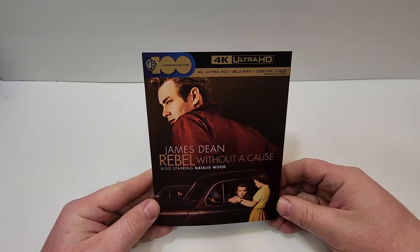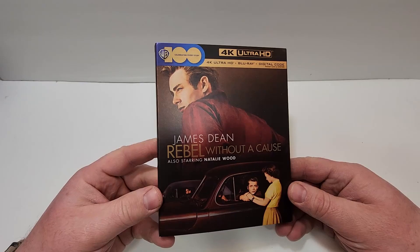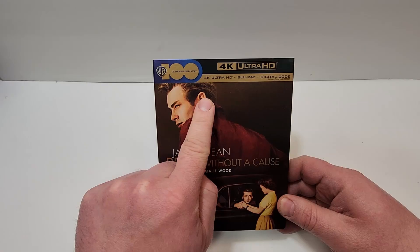This one was provided to me for review by Warner Brothers, and it does include 4K Ultra HD, Blu-ray, and digital. I love the artwork on this in that it is a flat foil. Looks great. I love it. It does have the Warner Brothers 100th Anniversary logo up there.